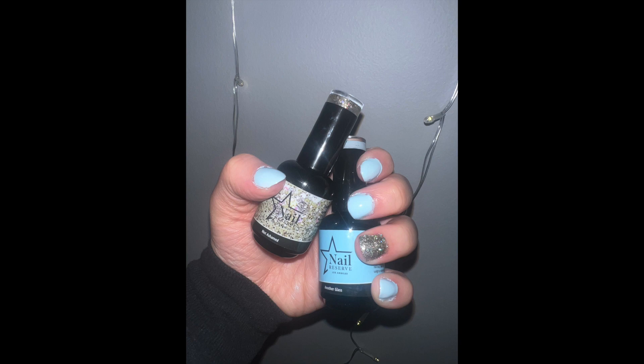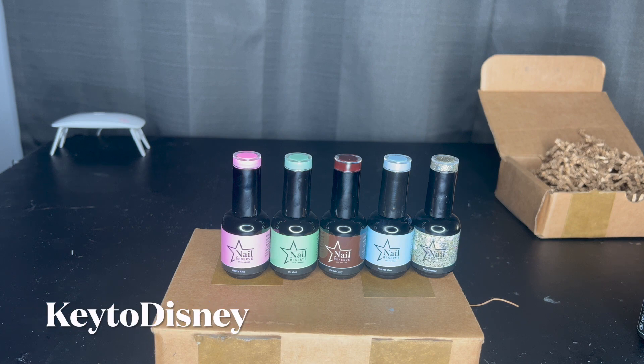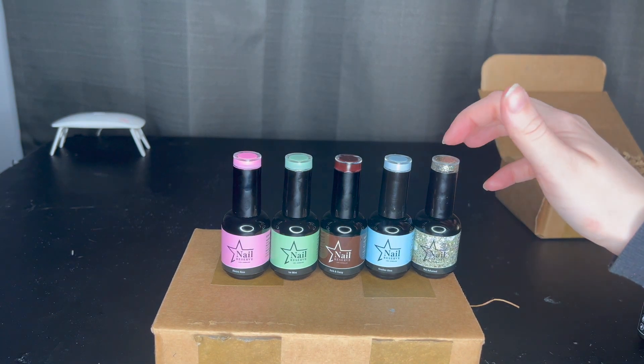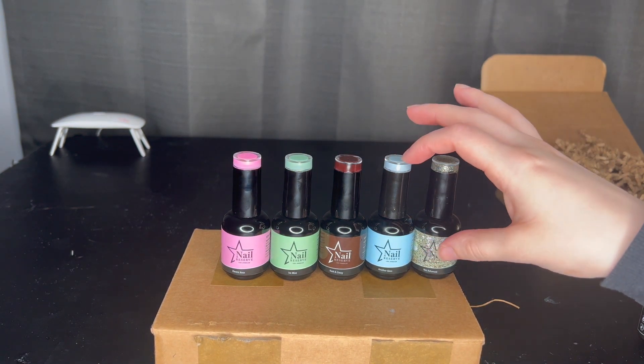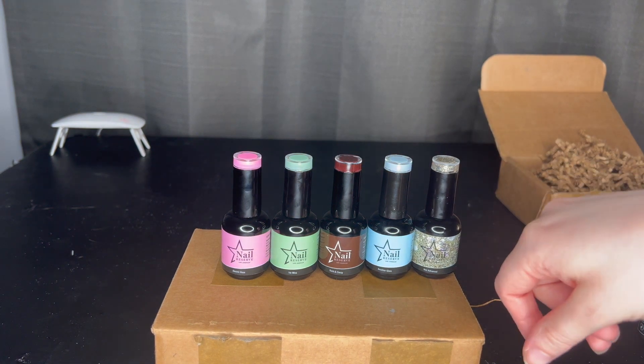Thank you so much to Nail Reserve Los Angeles for sending these over. I have a coupon code for 50% off — it is Key to Disney — I'll throw that up on the screen now and the link will be in the description. To use the 50% off you have to order a minimum of two nail polishes and it can't be combined with other sales. I'll rate the shimmer a nine out of ten and the blue color a seven and a half out of ten — it was a little thick but I got used to it. These are soak-off nail polishes and this is my first impression.